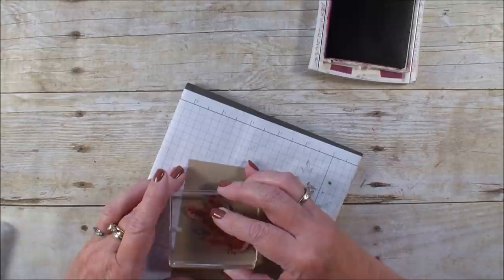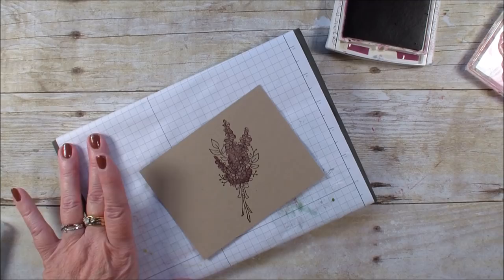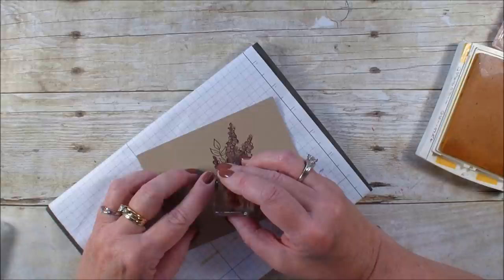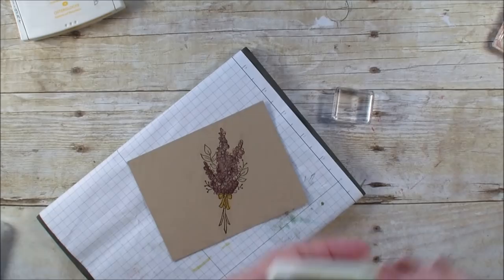One nice thing about two-step stamping — if you don't get it exactly on, it's okay. It came out a little dark; I may have used a different color for my original card — I may have been using Berry Bliss — but I think this is going to work just fine. Now I'm going to take my little bow. I'm using the Daffodil Delight, have inked that, and I'm going to remove my block.